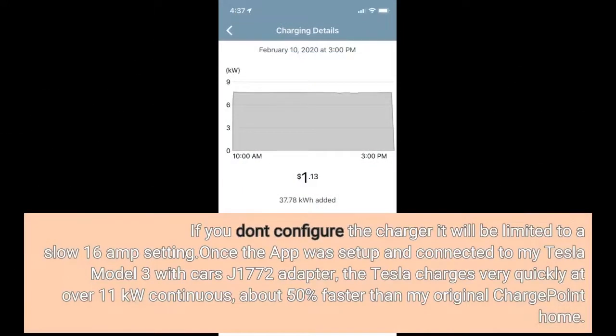If you don't configure the charger, it will be limited to a slow 16A setting. Once the app was set up and connected to my Tesla Model 3 with the car's J1772 adapter, the Tesla charges very quickly at over 11kW continuous — about 50% faster than my original ChargePoint Home.